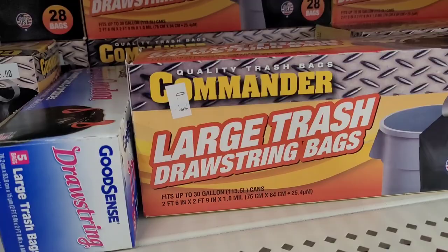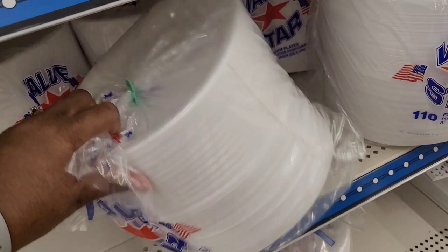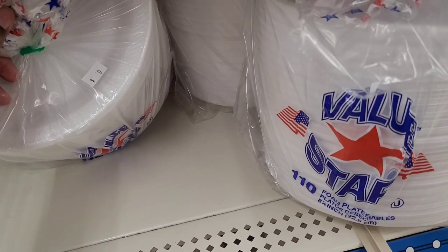They have party cups for three dollars. Paper plates are here too — looks like maybe three or five dollars, I can't quite see the price.